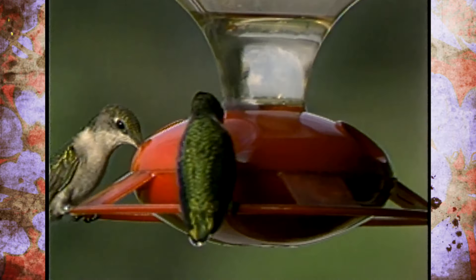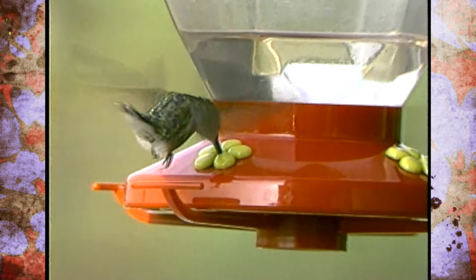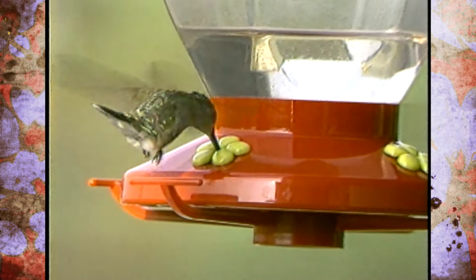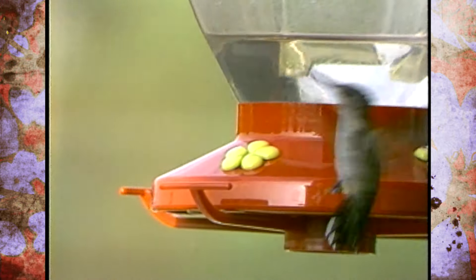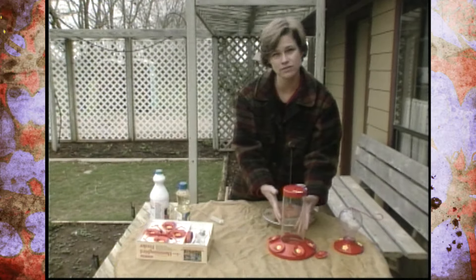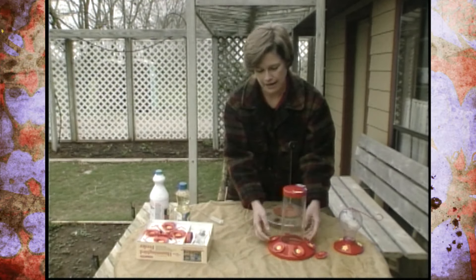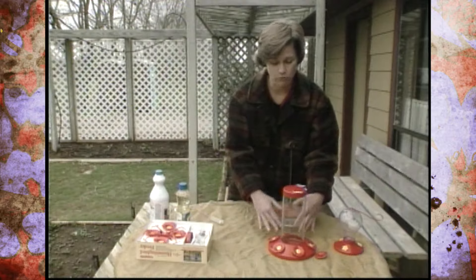Another thing that hummingbirds are attracted to is the color red, and most hummingbird feeders now have a lot of red on them to attract the hummingbirds. You don't want to add any red food coloring to the solution, because that is also harmful to hummingbirds. So the solution in here is actually going to be clear, and the red on the hummingbird feeder will attract them.